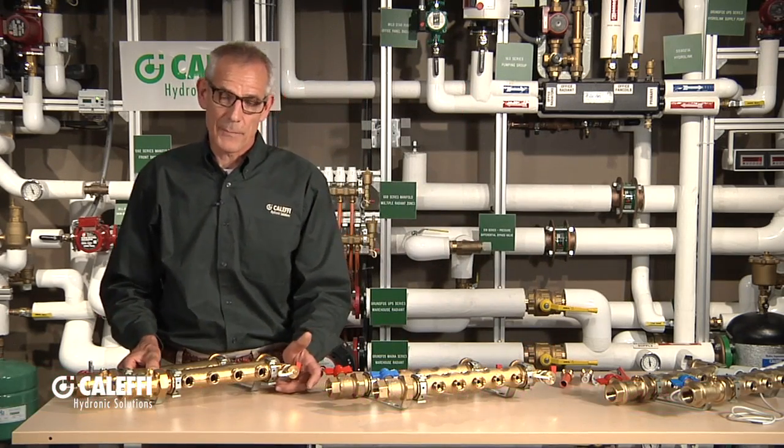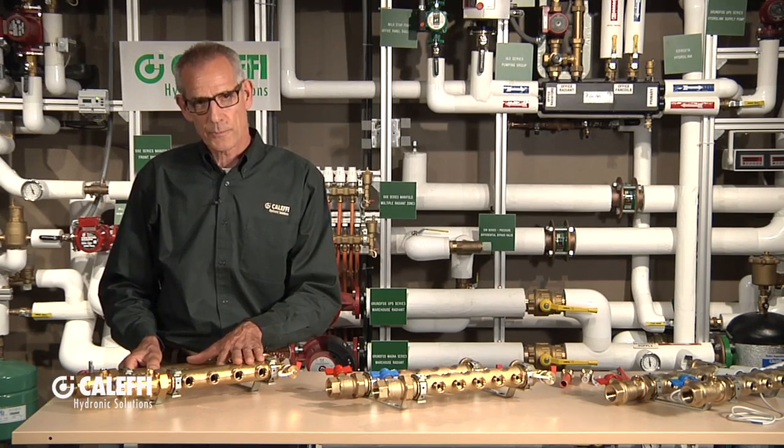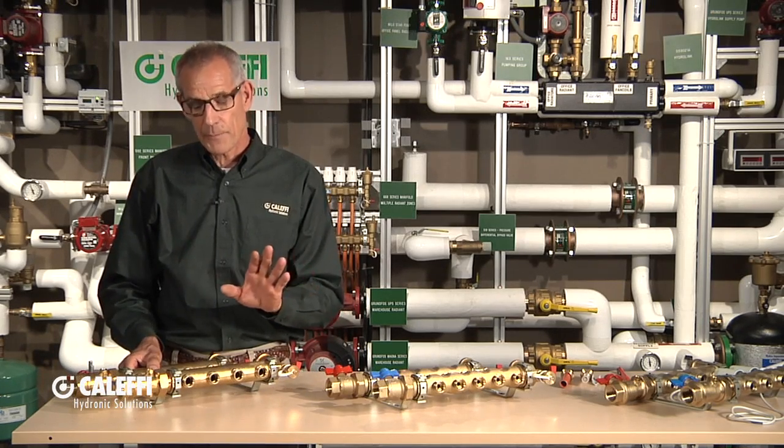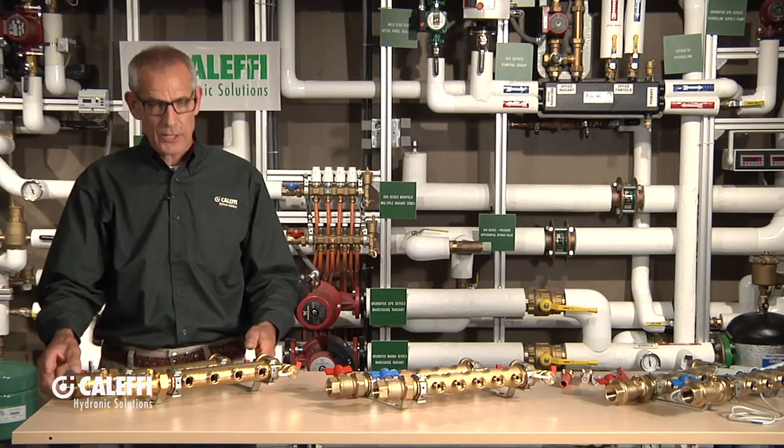Hi, I'm Bob Hotrod Rohrer from Cleffy. I want to talk about the beautiful manifold selection that we have from Cleffy. We call them distribution manifolds because they can be used for all the different PEX types on the market. Cleffy isn't in the tubing business, so we make universal manifolds that will fit any type of PEX out there — or PEX-L PEX — as long as it has the ASTM number on it, we're all set to go.